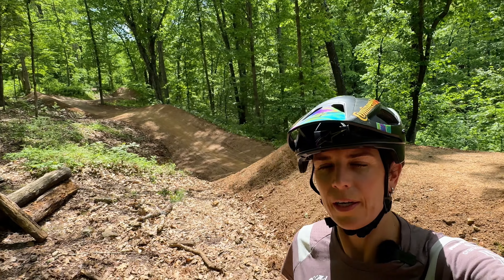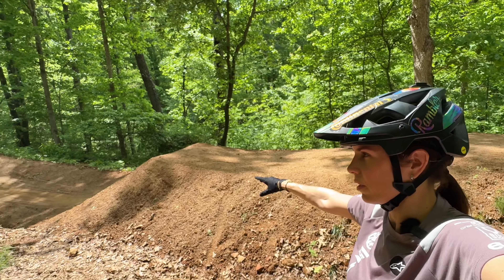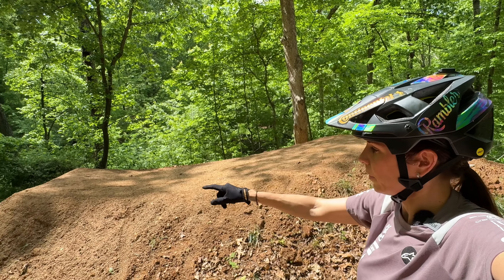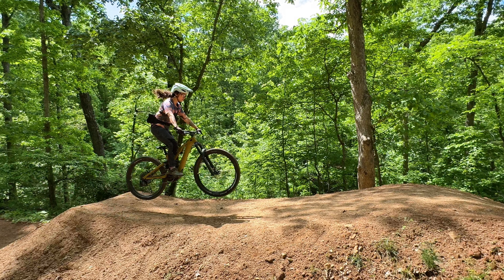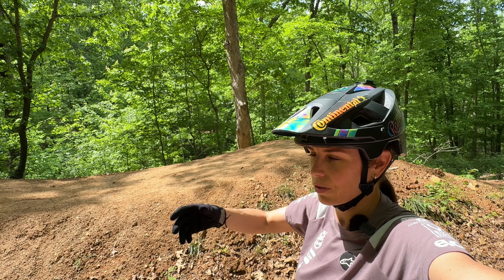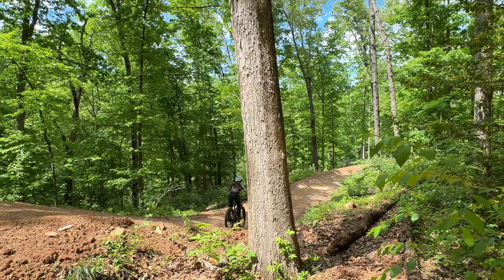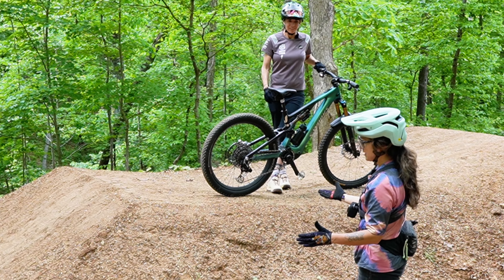Next step: having Jess case the third jump — the one she hasn't jumped yet. By slowly rolling in and getting comfortable with the takeoff, that's a big step toward actually doing this jump. First, a light preload, nothing too much. She's going to get tall, case the jump, roll it out, and then slowly build up speed so she's getting comfortable with how this jump feels before she fully commits to it.